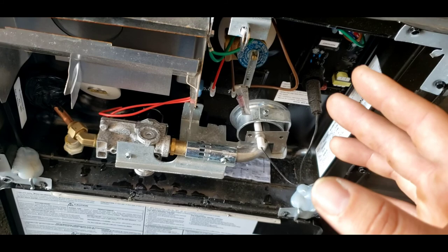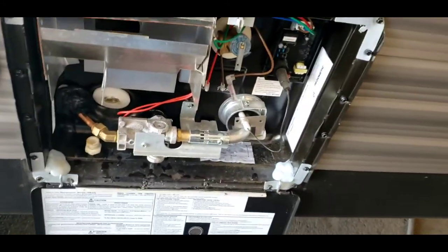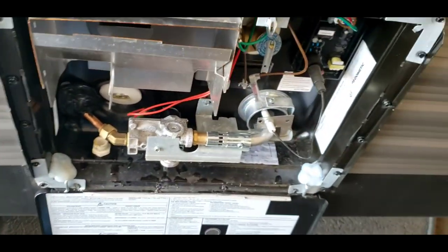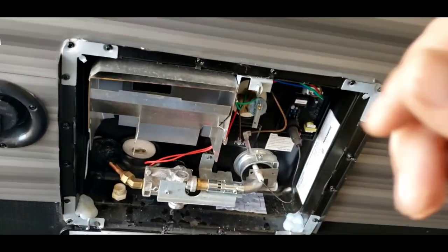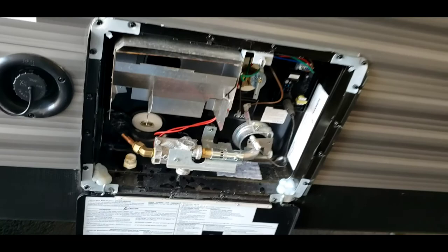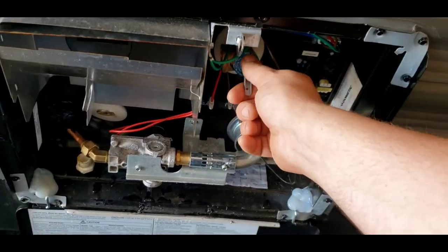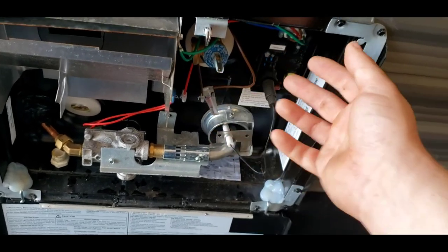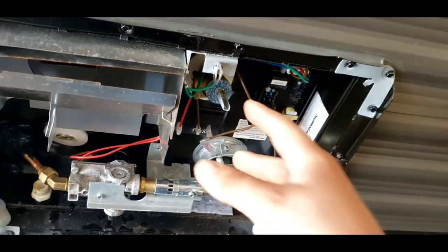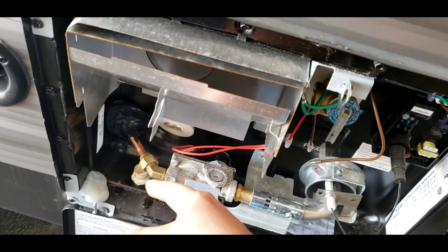Definitely recommend draining it after every trip — you don't want water sitting in here for a while, it'll start to become stagnant. Before you pull your plug out to drain it, you want to shut off all sources of water. If you're running your pump, turn it off; if you're hooked up to city, turn the water off at the faucet. Before you pull your plug, crack this open and leave it open — water is going to squirt out, that's fine, everything out here is sealed and designed to get wet. Once water stops squirting out, snap it closed, then you can pull your plug out. If you neglect to do this first, you're going to get a bath.